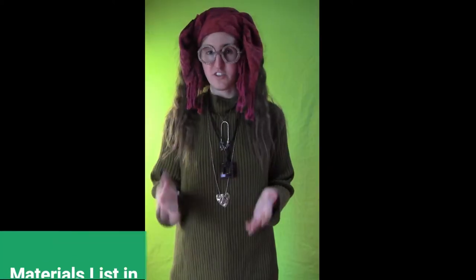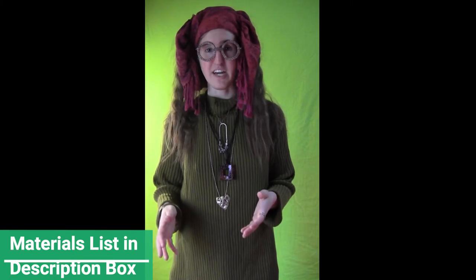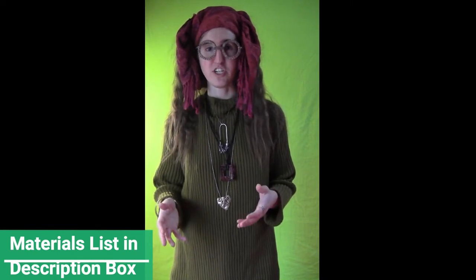Today I'm going to show you guys how to make a super simple Professor Trelawney costume. This is a great one to make if you just need a really quick and easy costume for Halloween or a convention coming up.